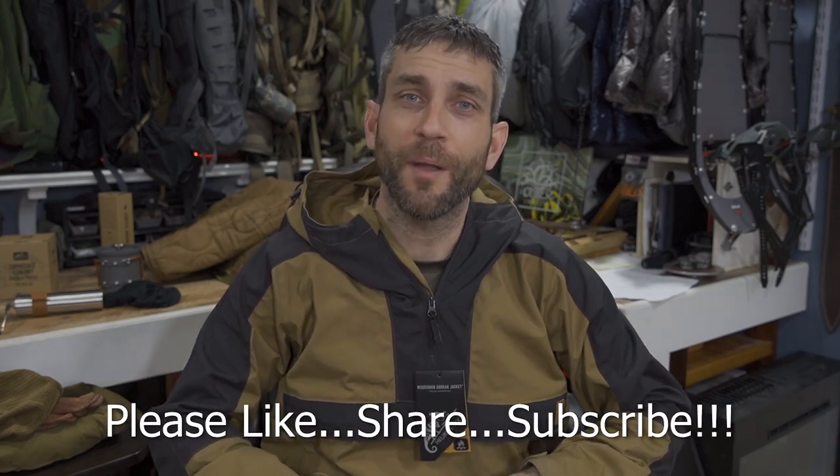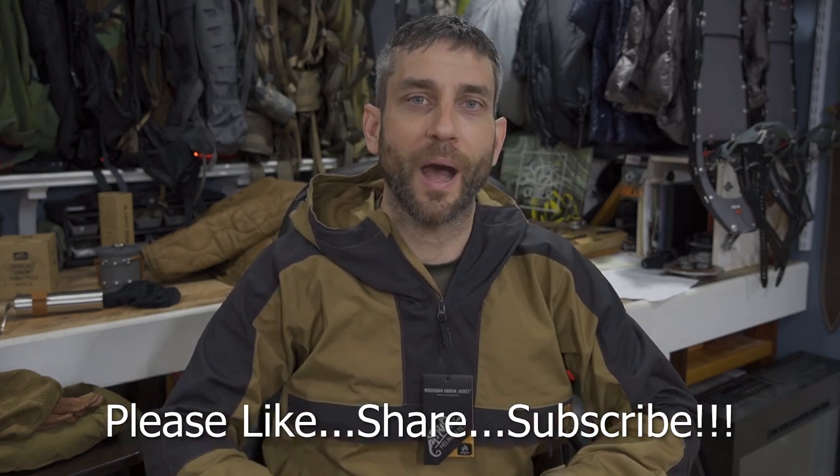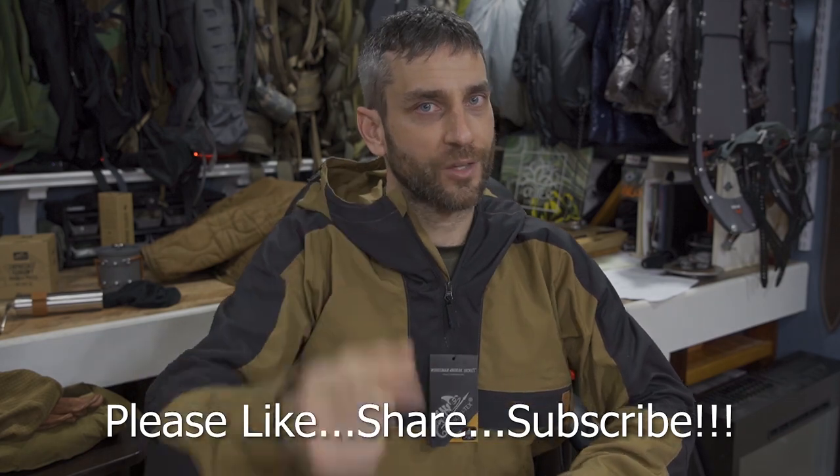With that said, this video is coming to a wrap — an initial first look and impression of this Helicon Tex outdoor Bushcraft and Outback series gear. Very cool, absolutely awesome. I am pumped to put this to good practical use. First impressions are an important one and as always I am definitely impressed. All right guys, thanks for stopping by. I hope you liked what you saw and found it a little bit informative. If you did please like, share and subscribe, and as always thanks for stopping by — take care now, I'll see you soon.